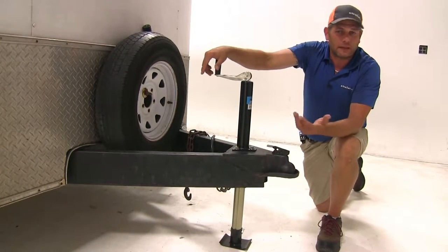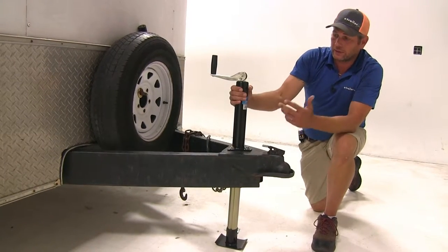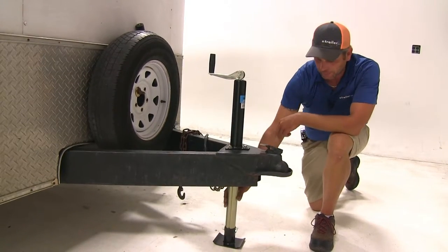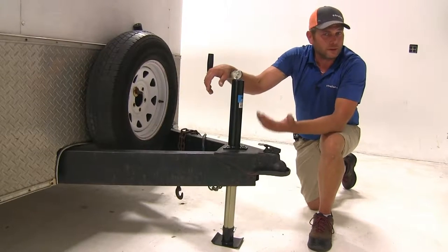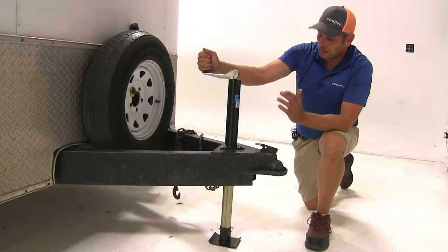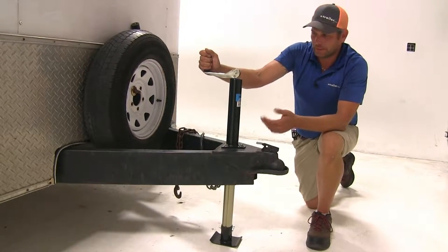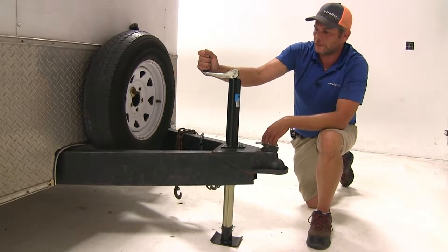We like to compare our products against each other to give you an idea of how they stack up. In my experience, the coating on this jack — the powder coat finish on the upper portion and the heavy yellow zinc on the lower — seems to be a thicker, more resilient finish than what we see from some other brands. Outside of that, it's just about exactly the same; a top wind jack is a top wind jack in most situations, and the coating is really what separates it.